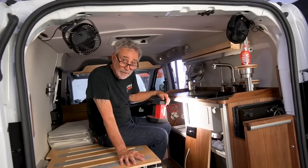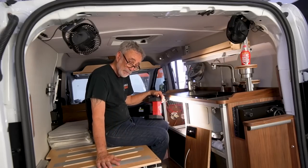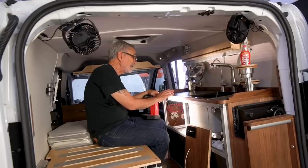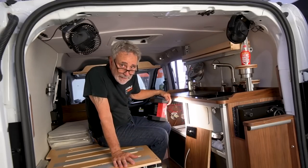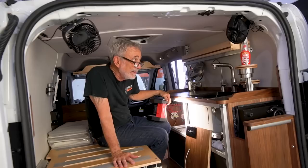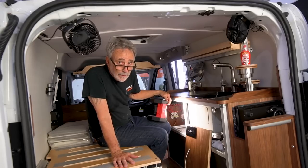Mini-me number five is finished. We're waiting for the futon mattress to arrive — she'll come in a day or two. Then we get this girl all cleaned up and have the owner come pick her up. There are a few surprises in this one. This one was a build from the heart. We'll have a video coming soon.